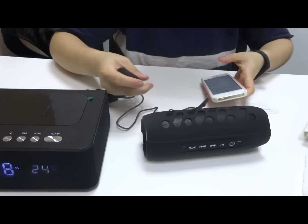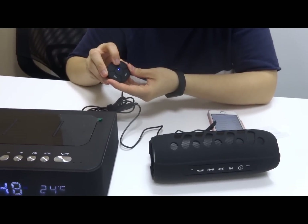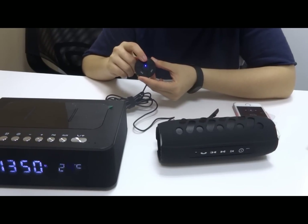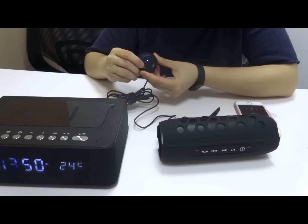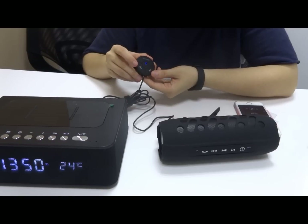Once it's connected, you can just hit this multi-function button and the music starts playing. When connected to your Bluetooth, just hit this button and the music comes up. This button is the previous track and this one is the next track.